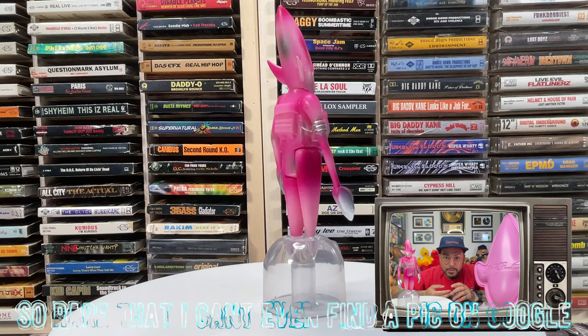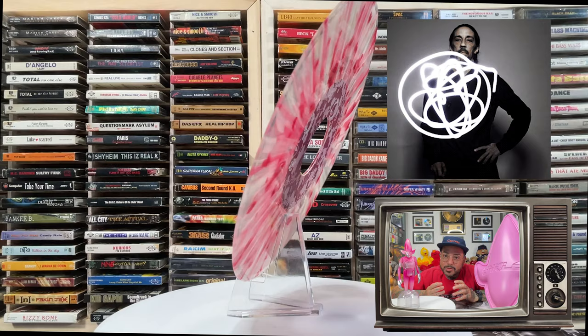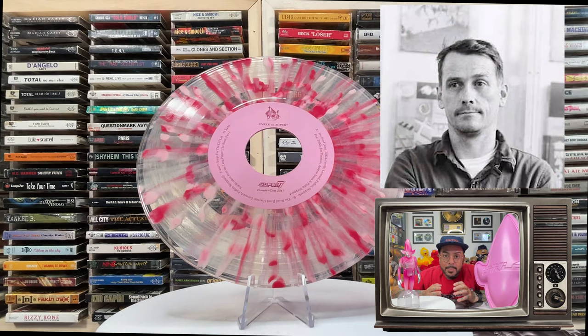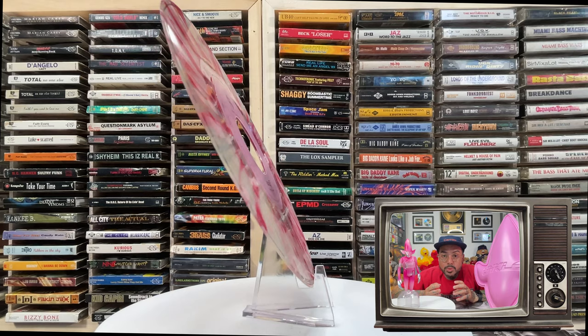Lavelle forged a visual collaboration with legendary graffiti artist Futura 2000 in creating the Point Man character and mascot many remember. Designed by Ben Drury and based on the work of Futura 2000, these figures released in 1998 came in two colors — blue or green — limited to 1000 each.